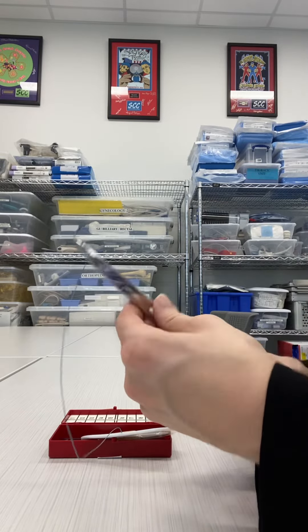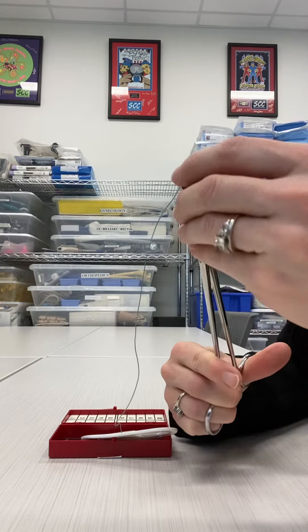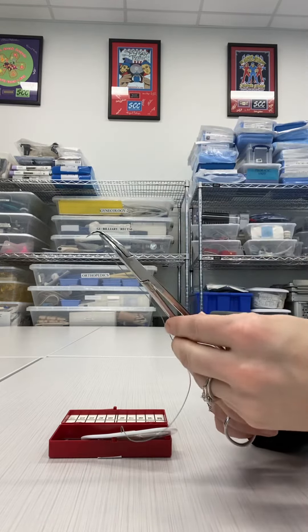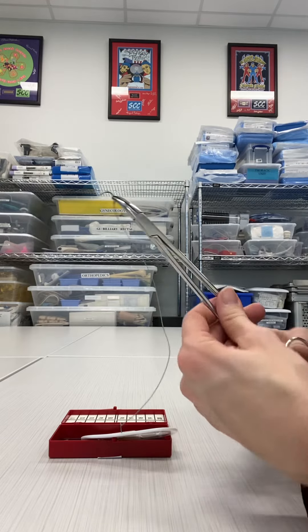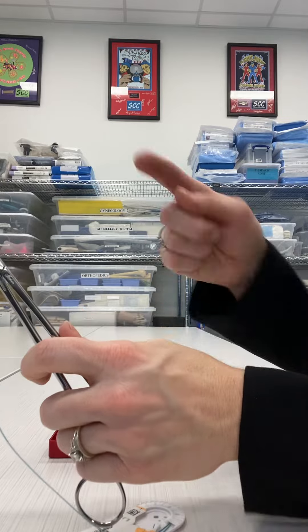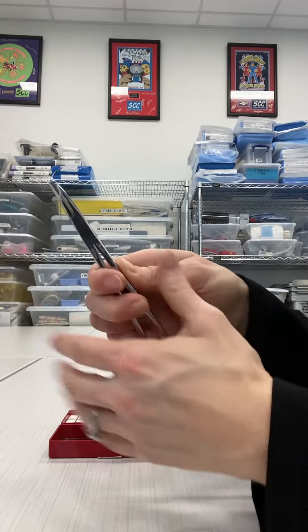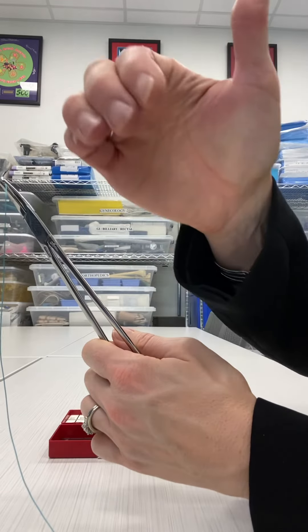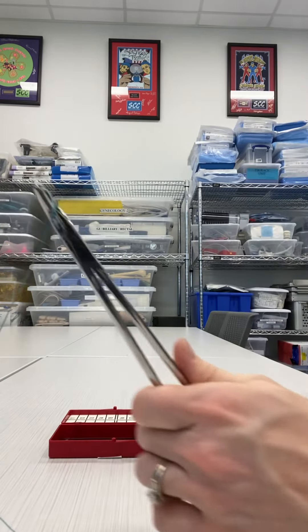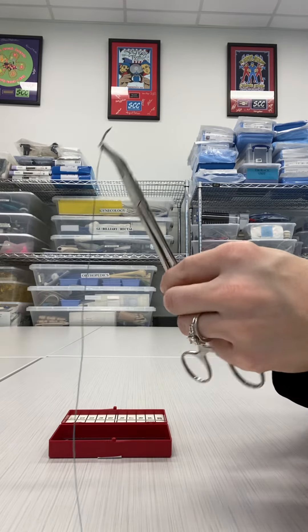If you want to load it for a left-handed surgeon, you will load it for a right-handed surgeon and then take that needle and flip it away from you 180 degrees so it is facing away. Then take it and put it in your left hand. You will have the tip coming to the midline to the right, the suture coming out to the left, and the curve of the needle holder going away from the midline — ready for the surgeon to take a stitch with their left hand.